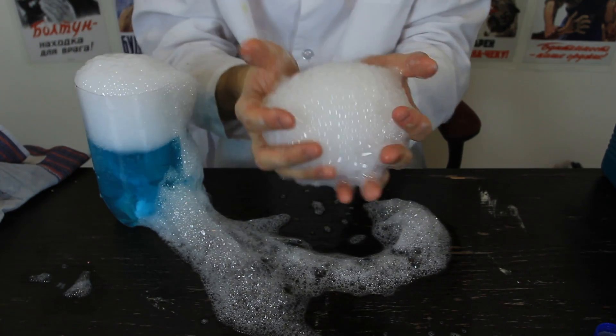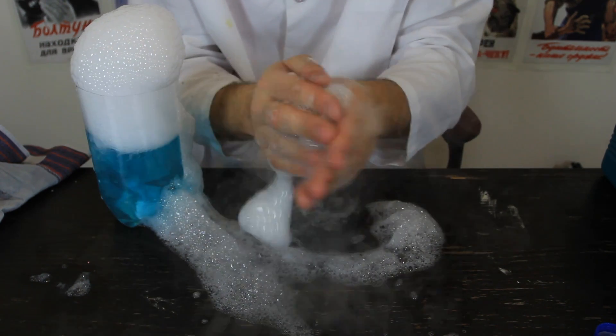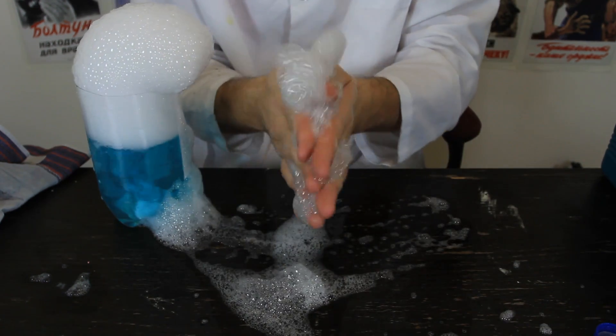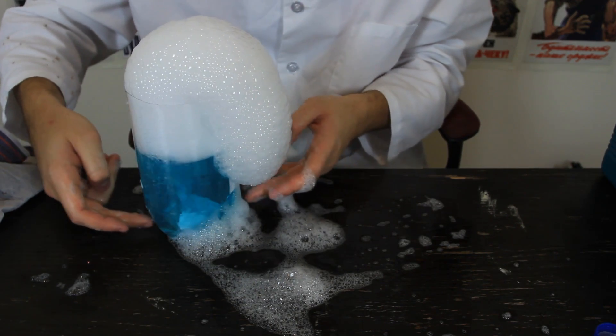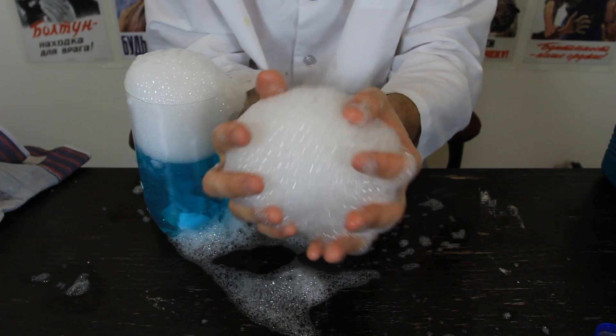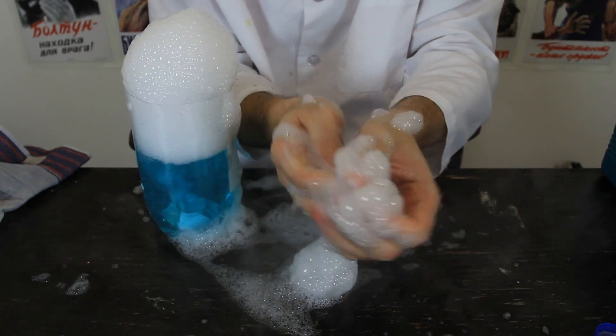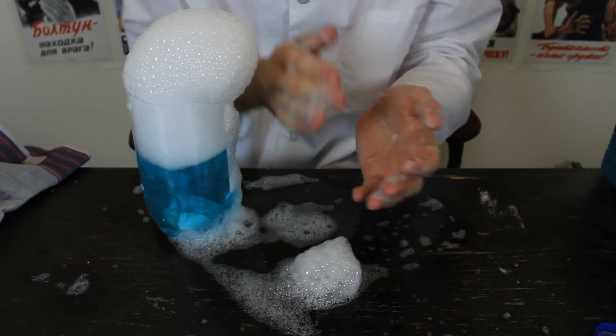If you have a bunch of kids and you wanna do some kind of cool experiment, this is completely safe. Just make sure they do not touch the piece of ice, so you need adult supervision. How cool is that? This is actually so much fun.